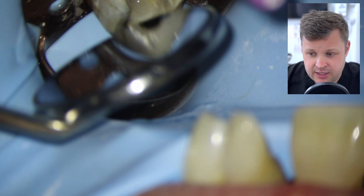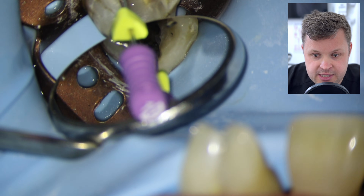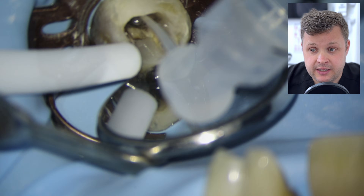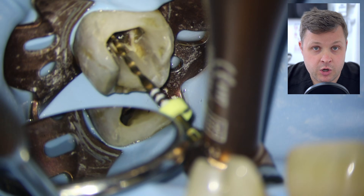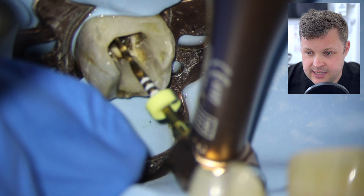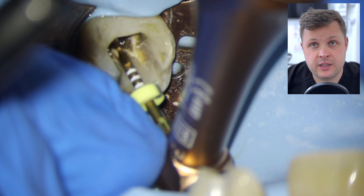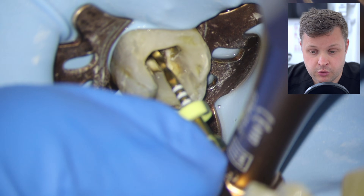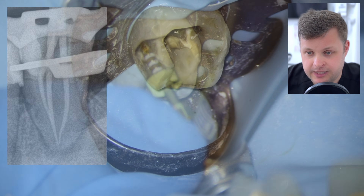Eventually, after carefully removing enough composite filling, we finally find the orifice with the size 10 D-finder. The protocol is the same: shape with HyFlex 15 glide path file, lots of irrigation, then shape with the size 20/05 WaveOne Gold file. It's a bit tough to get to length. I don't want to open this canal space too much since all canals join into one anyway — using a size 20 here is to conserve dentin rather than unnecessarily removing more with a size 25.